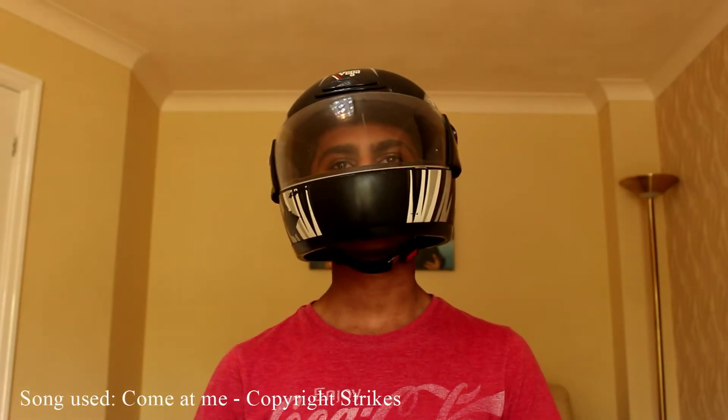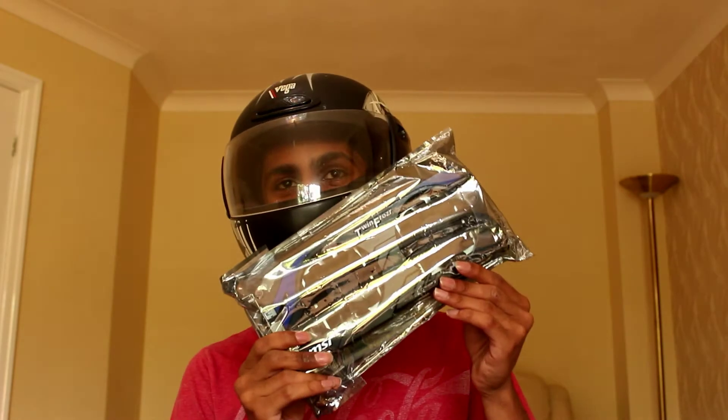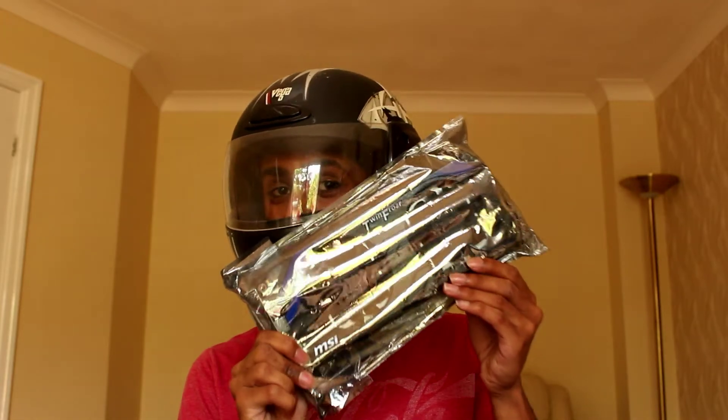Hey guys, it's PS3192 and today we're going to be changing the thermal compound on this graphics card.